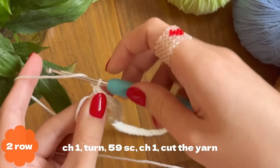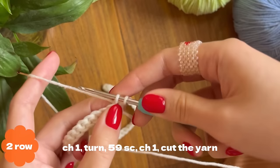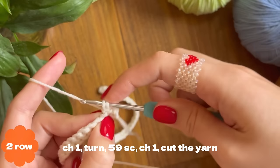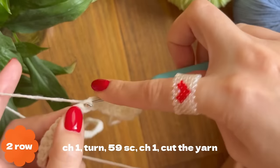Now make chain one and turn your work. We're going to start the second row of single crochets by inserting your hook into the very first stitch. You can see a V on your hook — take out your yarn, yarn over, pull through two. Find the next stitch, insert, take out yarn, yarn over, pull through two.